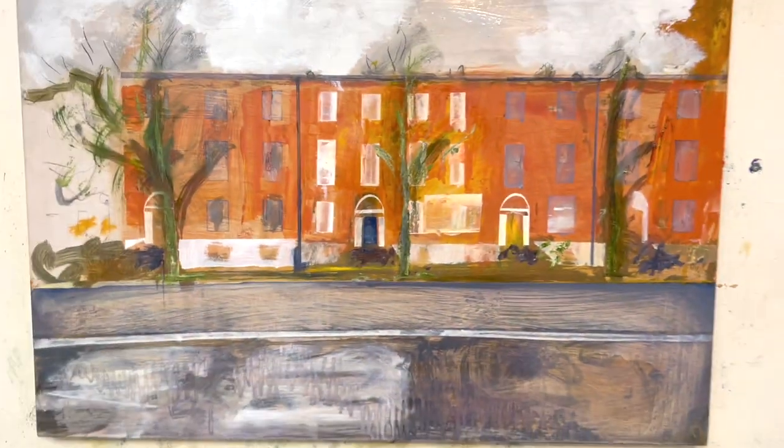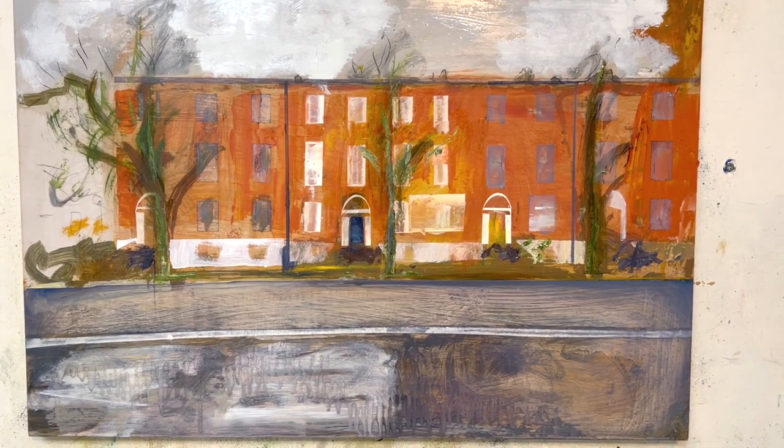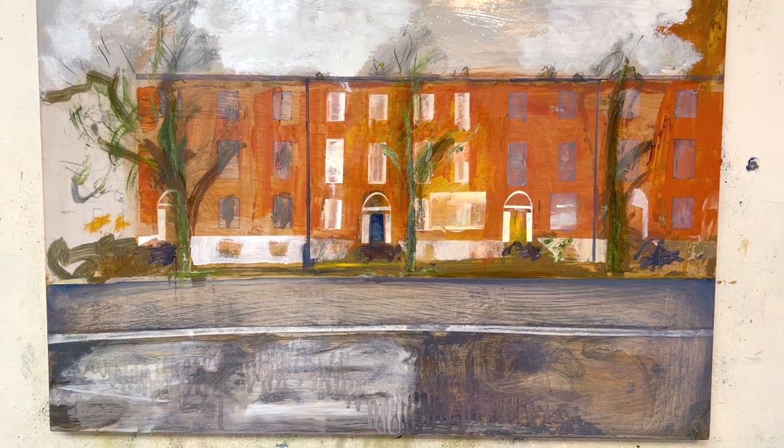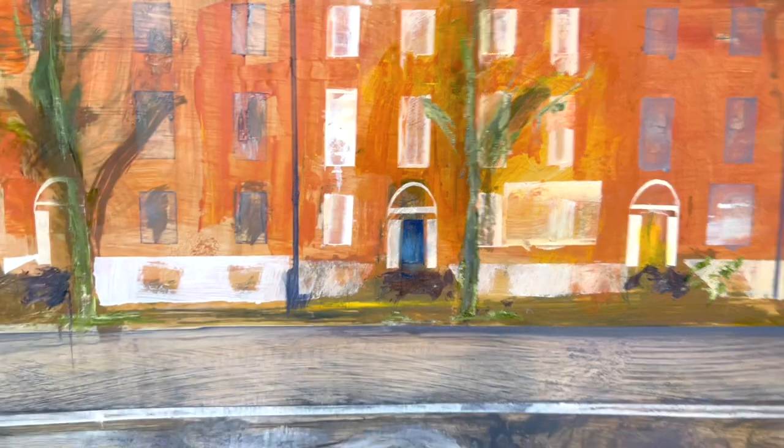I also put a bit of yellow on this door and a bit of blue on this door to lift them in the image. The yellow works. The blue probably needs a touch. I've put a little bit of extra blue on it to go with the yellow. It works.